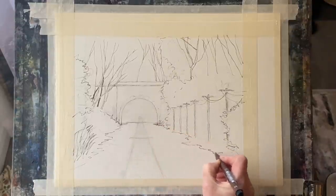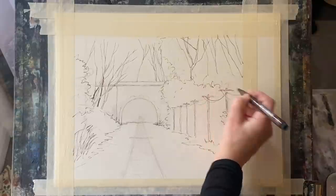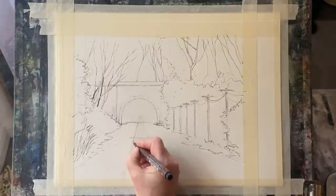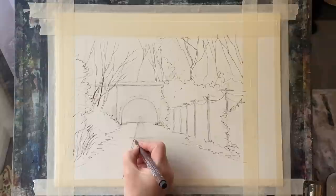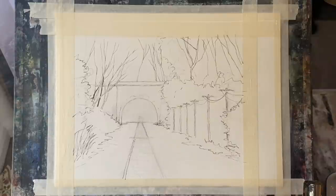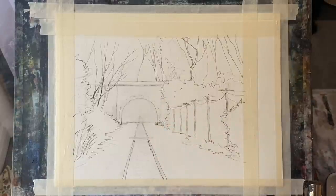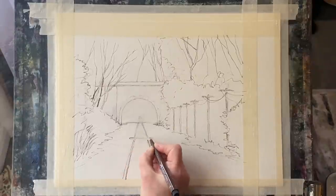I'm using my Saunders Waterford cold pressed paper for this. You can use smooth paper, rough paper, cold pressed — whatever you prefer. But the smoother the paper, the easier it is to do the line work without the pen skipping over the texture. I would recommend cold pressed over rough paper. Hot pressed paper with its lovely smooth surface is the best for line work, but it's a bit trickier to paint on. So cold pressed is a better all-round surface. My paper is 140 pound weight — that's 300 grams.